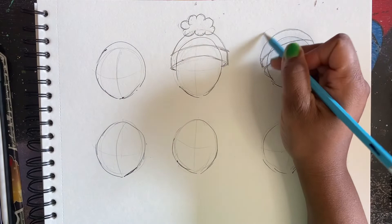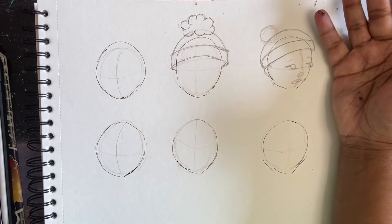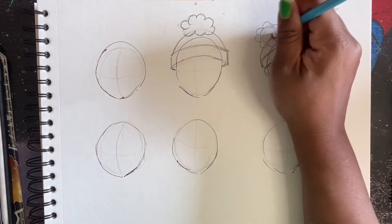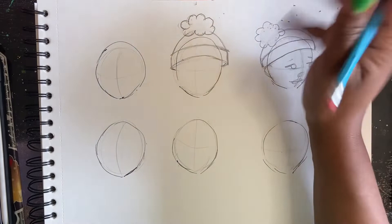And then this time the poof goes here. So just start off with the basic circle if that helps you draw a cloud. And then you just add the little U's on top. I like my things big, poofy, and ridiculous. You don't have to make the poof that big - that's just me being me.